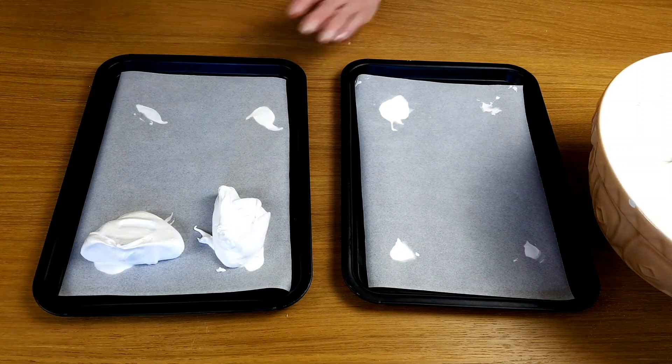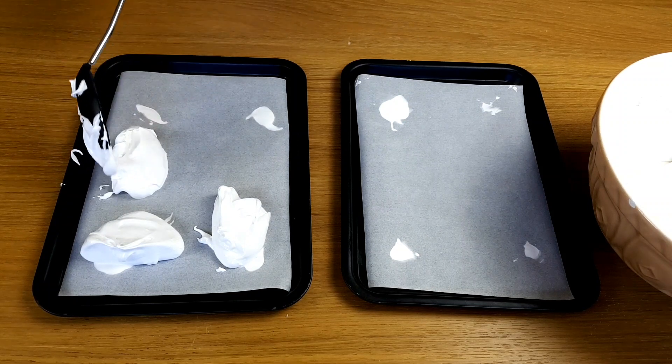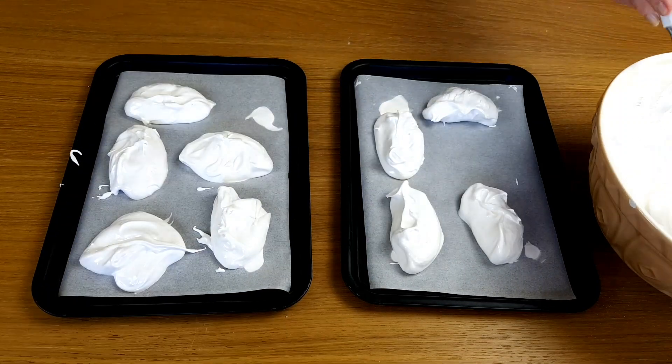But you can make any shape you like. You can even use a piping bag if you want to make it perfectly round or have a nice pattern on top.